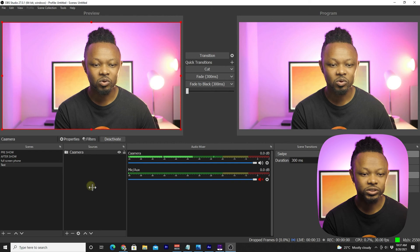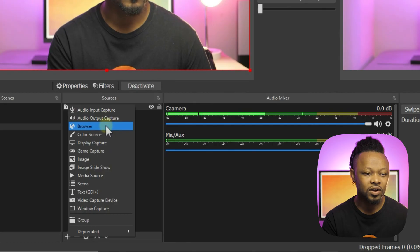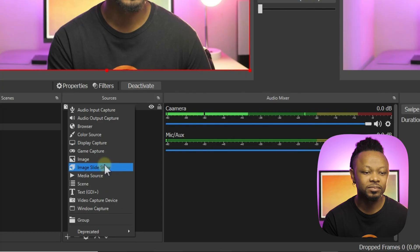You can go back to OBS and add more stuff — effects, logos. You can capture your screen, add an image or logo, add text or a title. I encourage you to learn OBS if you're new to it; I have a lot of videos about it and YouTube is full of them. With OBS you have a lot more options than going straight to Facebook Live, but it depends on your needs — you may not need OBS.